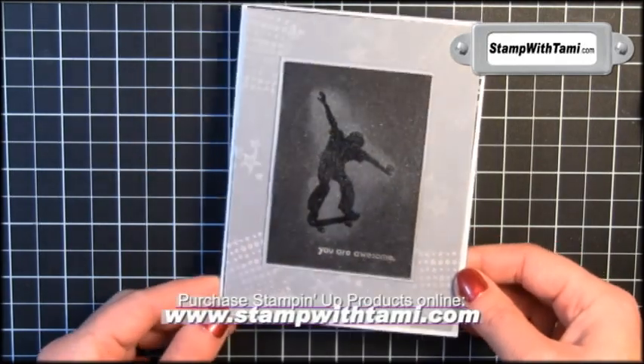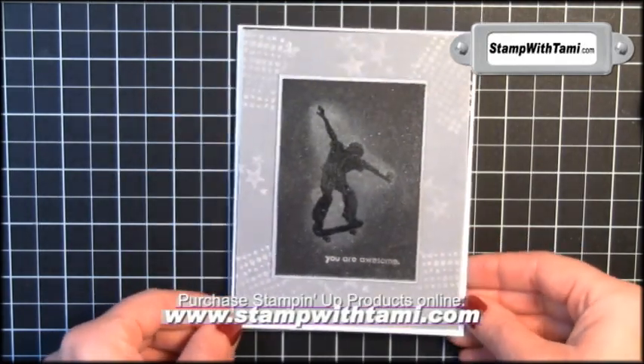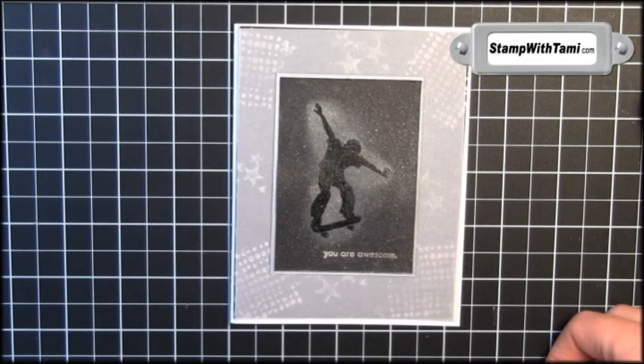I hope you enjoyed the Cosmic Dust Silhouette. Be sure to check out my blog for tons more tutorials. Thanks for joining me today.